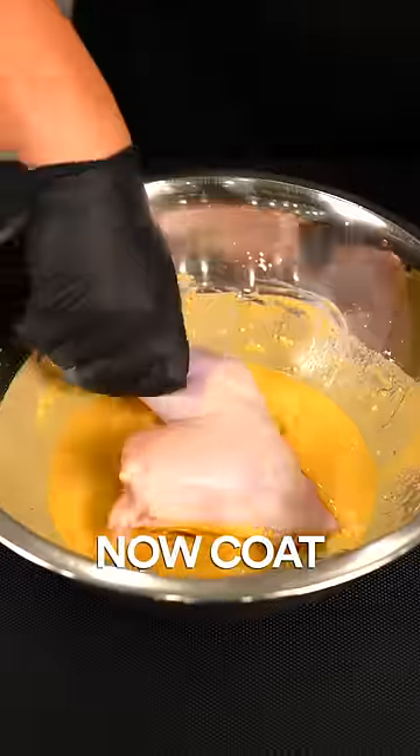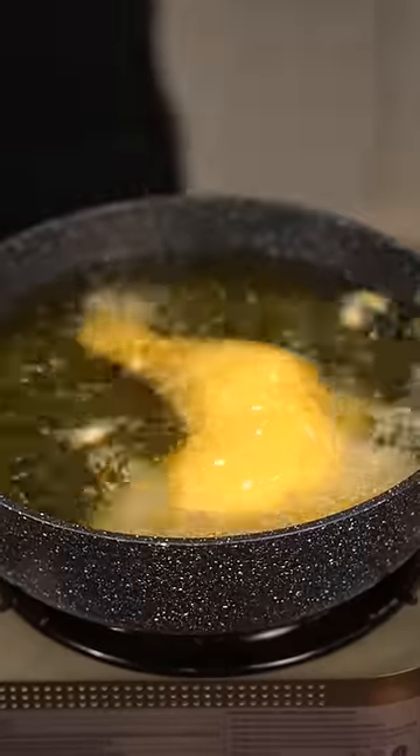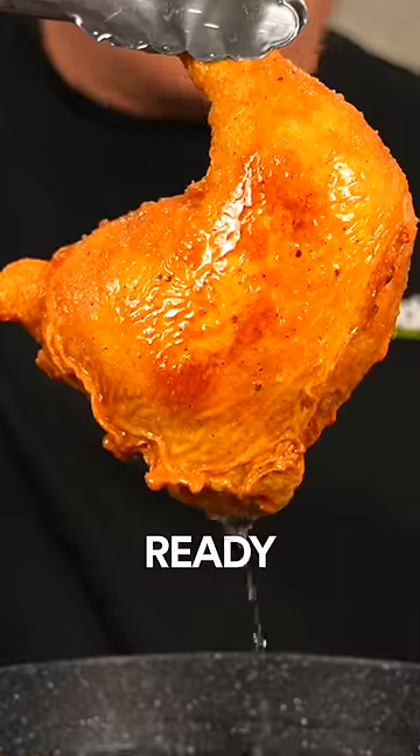Now we mix. I'll coat the chicken with the marinade — make sure it's fully coated. Now into the fryer. It looks like it's ready but it's really not.